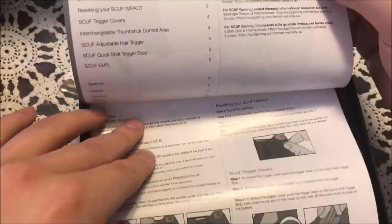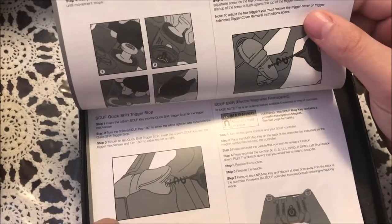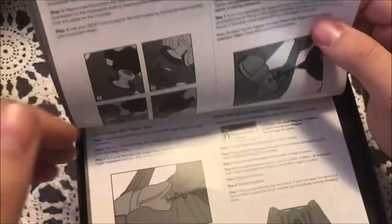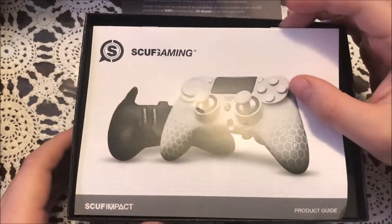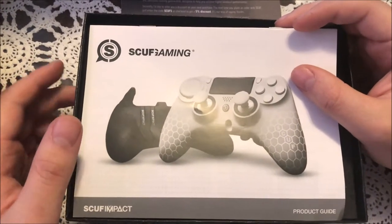Let's see — oh, this is just the instructions. Actually, there's the back paddles. You know what, I know you guys are all saying just get to the controller — I want to see it already!